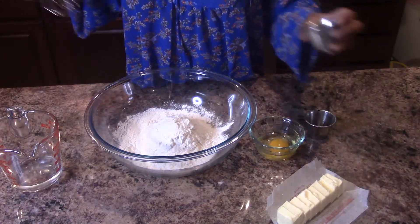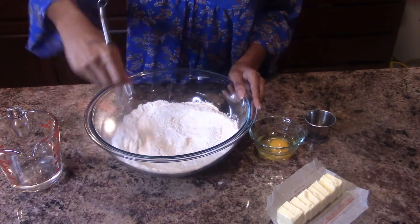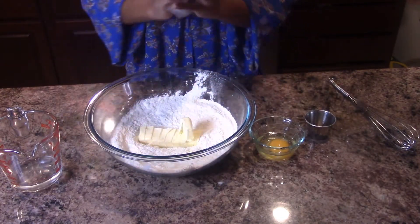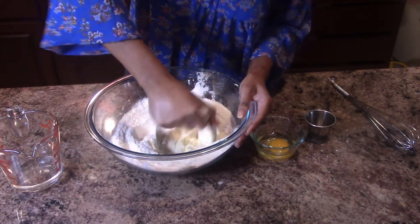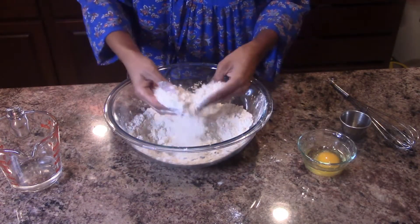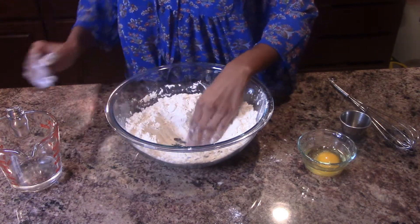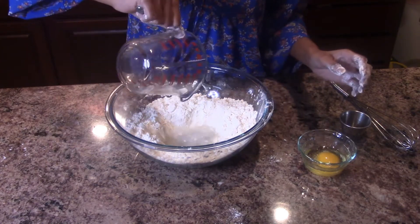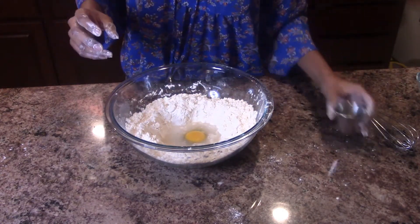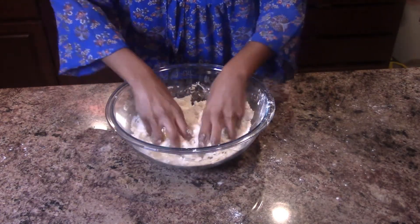I'm going to start by adding the salt to the flour and then mixing it around. Now I'm going to take the butter — the stick of butter that I chopped lightly — and I'm going to cut the butter cubes into the flour. Now that I've cut the butter into the dough so it's a little crumbly, I'm going to make a little well in the middle and add the cold water, the egg, and the vinegar right in there.